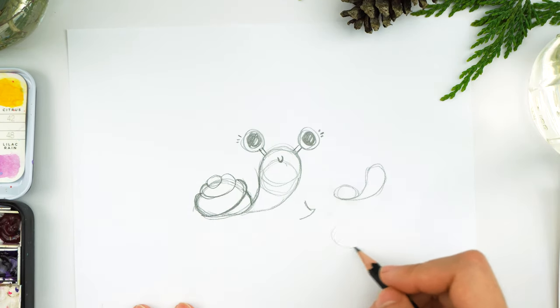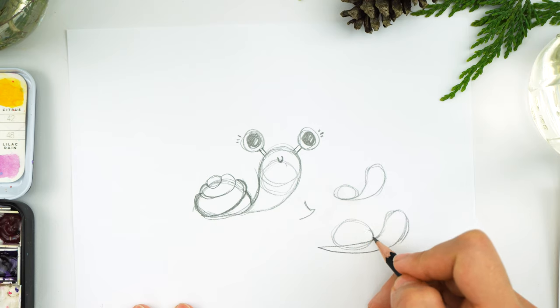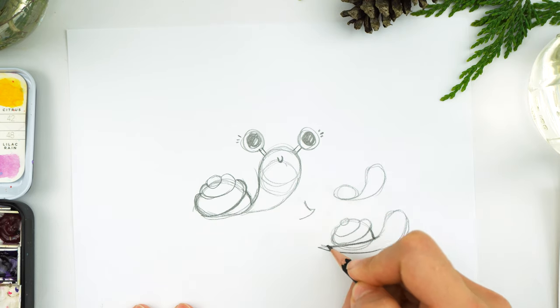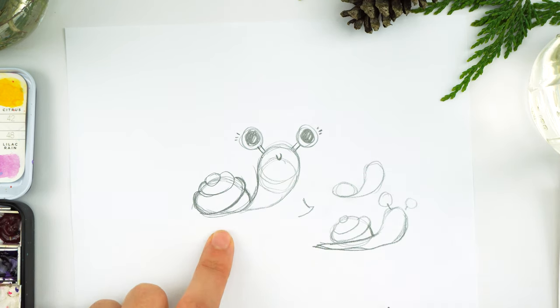Another option is to do the shell like this and have the body peek out — the whole body. So here's the shell and it's above the body this time, so the body comes out and you can see all of it. It's up to you which you like more. I thought it was cuter when it was hiding in the shell, but it's just a personal preference.